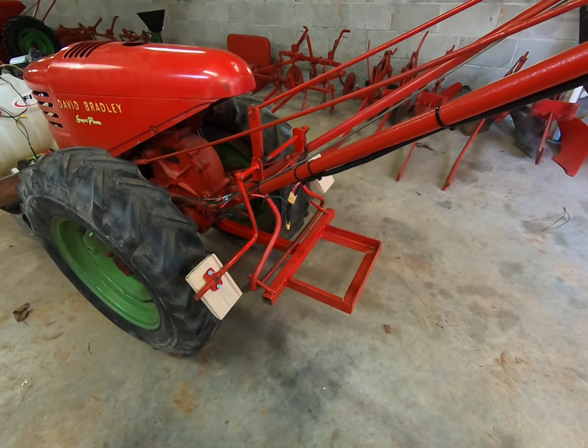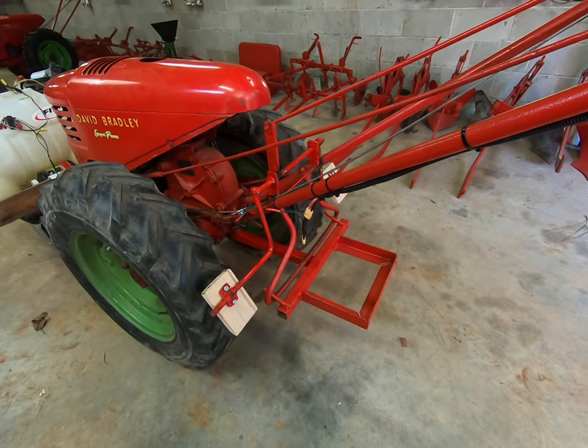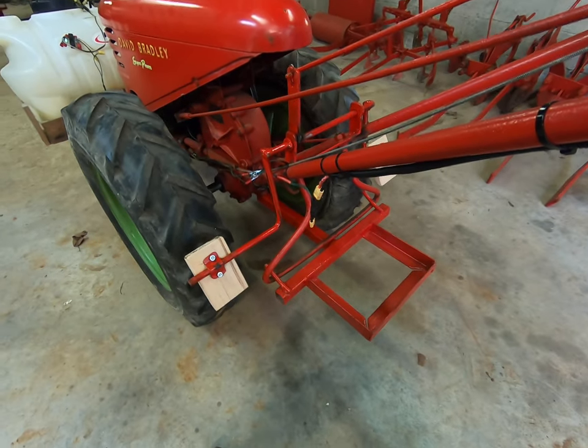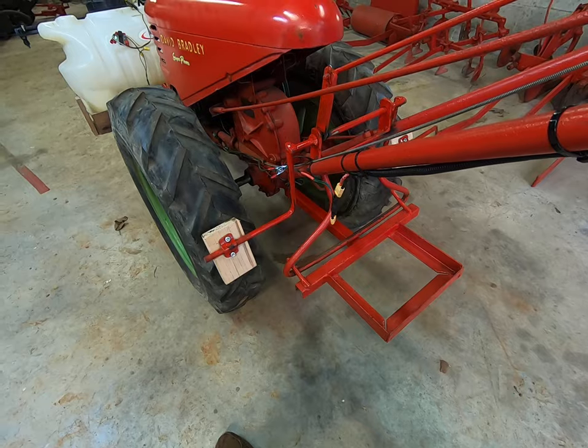I went and put some brakes on it — just finished yesterday, kind of a sloppy job. This is what they look like. The brake pads are just a piece of wood to rub the tire.